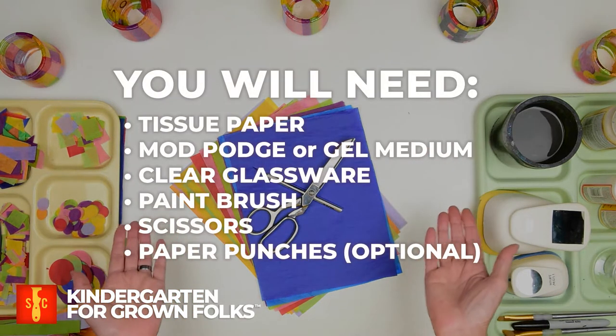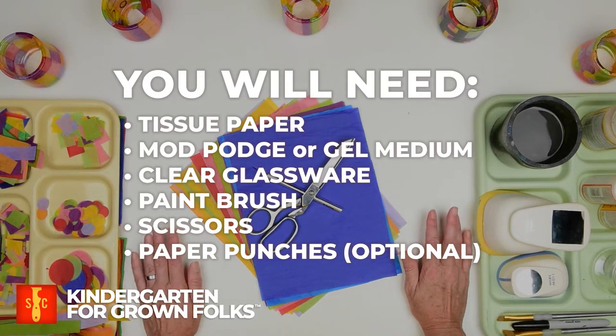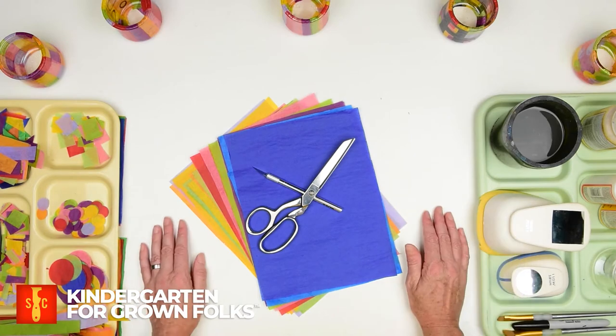Here's what you'll need to join me: tissue paper — the more colors you have, the better. You'll want Mod Podge or gel medium, clear glassware, a paintbrush, scissors, and paper punches. Now these are optional, but they are great for getting shapes that you want to repeat.